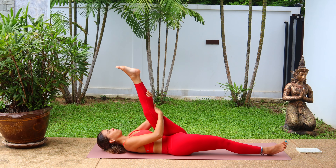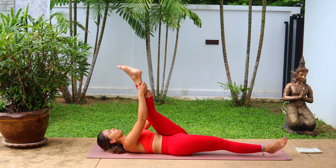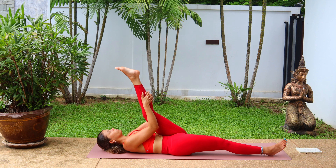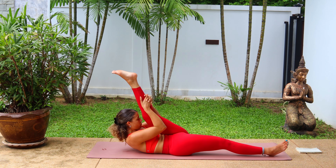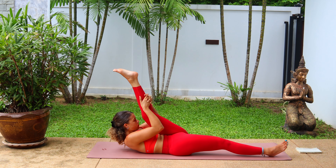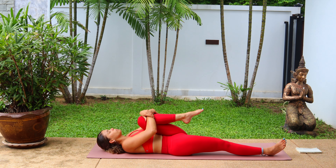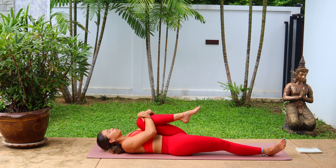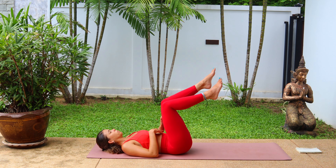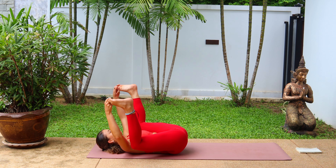Let's go over to the left side, inhale, left leg high. Find wherever feels good for you and gently begin to pull that leg towards your body. Stay in here, or bring the chin to meet the knee. Hold that leg, feel it in the hamstrings, keeping that right leg down to the mat. Breathe and hold. And bend in the knee, hug that knee towards the chest, nice and tight. And release.